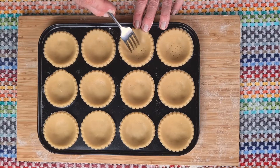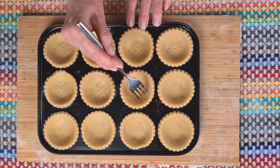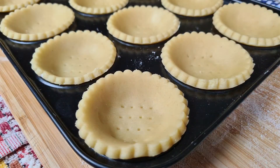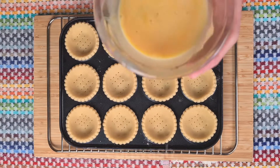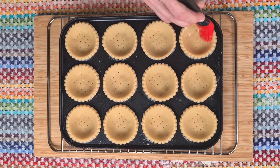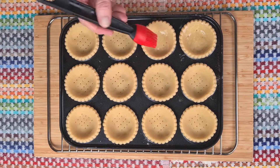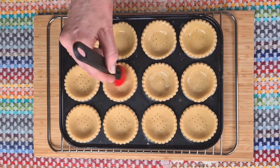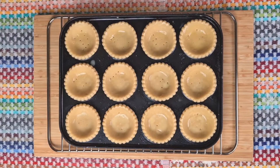Now I'm going to bake these blind first of all without the filling, and if I prick the bottom with a fork it should stop the pastry from rising too much. Another tip if you're in a hurry is to pop these into the freezer to chill instead of the fridge — just about five minutes should do it. Then a nice little egg wash, making sure that the edges are covered, and then into your preheated oven for about 10 minutes.